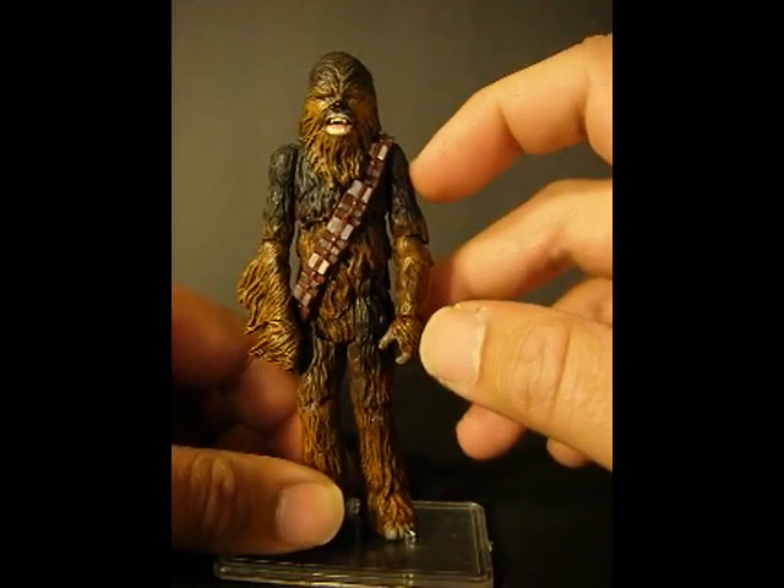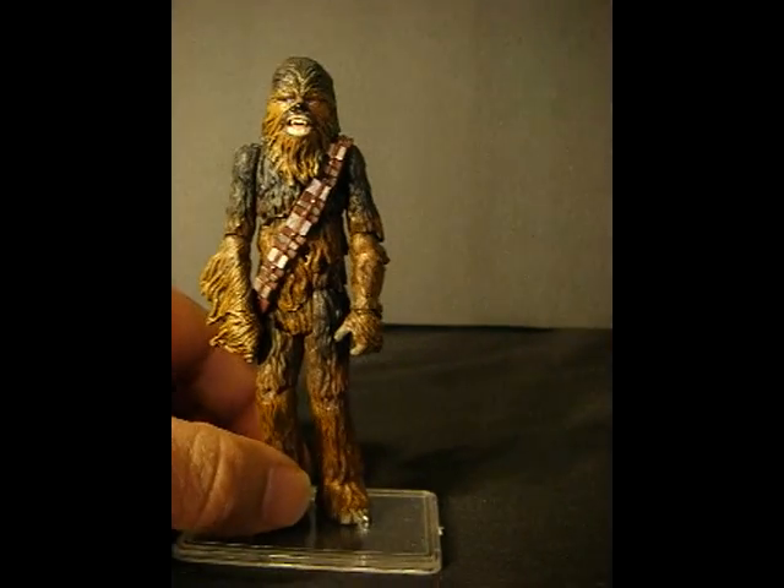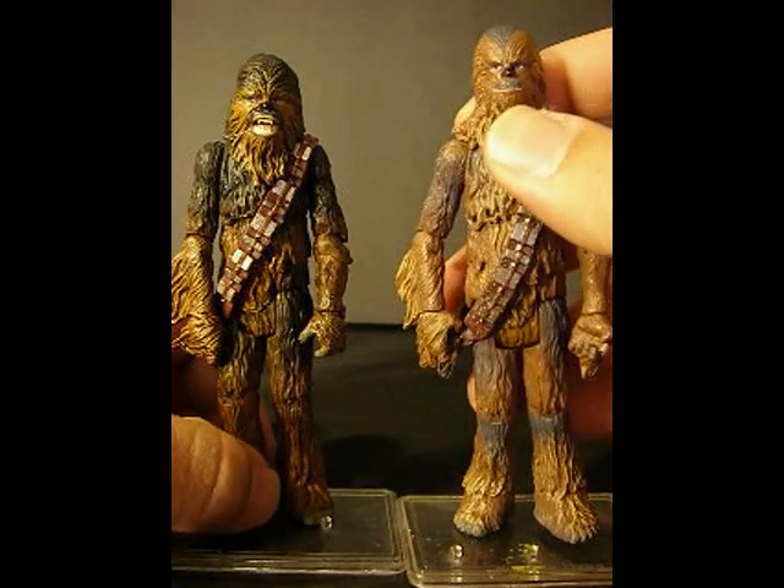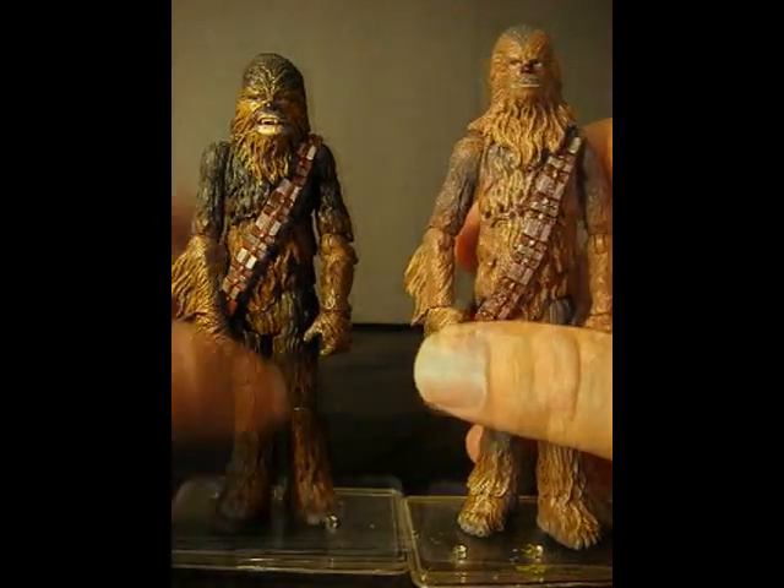I wanted his hair slicked back. We had that with an earlier version, except you didn't have that snarl — you didn't have that open mouth — and that's what I wanted with this one.